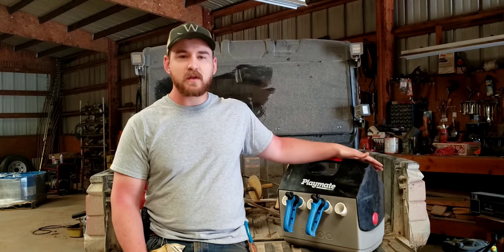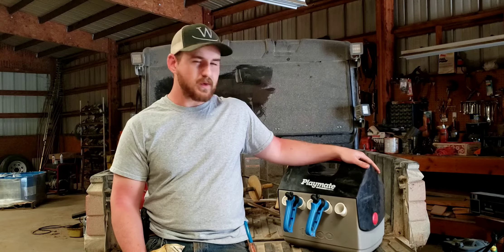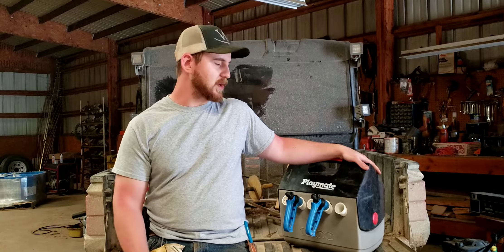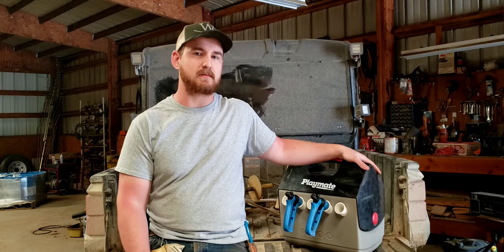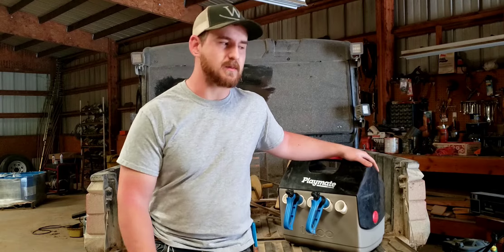I don't think we've ever made a video on our vaccine and medication cooler. This is something we found a video on a few years ago. We made a couple for ourselves, one for my uncle, and we use them every single time that we work cattle. Just the handiest tool — pretty cheap and easy to make yourself as well.